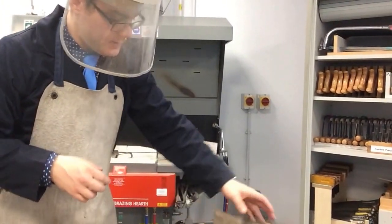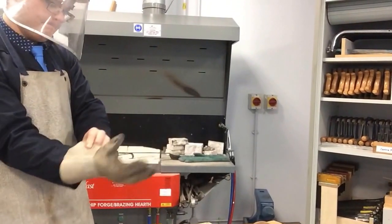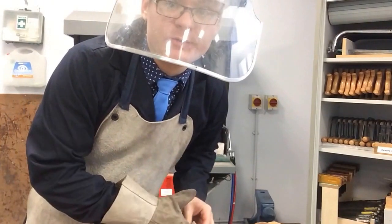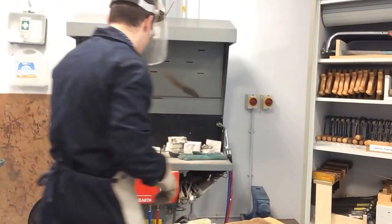I'm going to turn it on now. I'm going to try and do most of my talking when the extractor is off — I need to switch it on now.